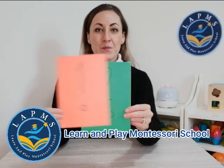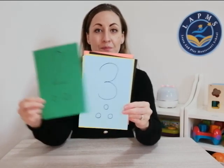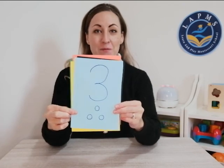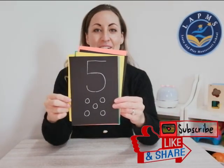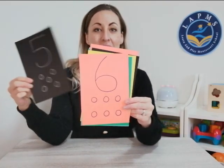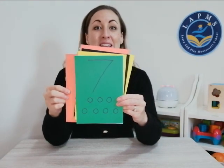Hi parents, it's Miss Emily from the Learn and Play Montessori team. Today I'm going to show you how to make some really easy counting cards that you can use to help your children practically understand numbers. They'll understand number formation as well as one-to-one correspondence, and you can even use these cards to help with addition and subtraction. So grab your materials and let's go.